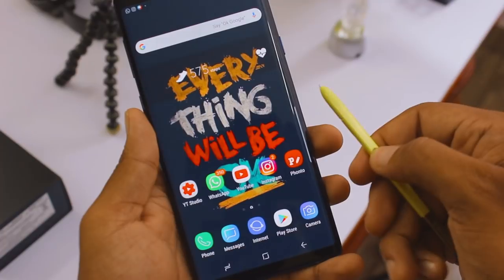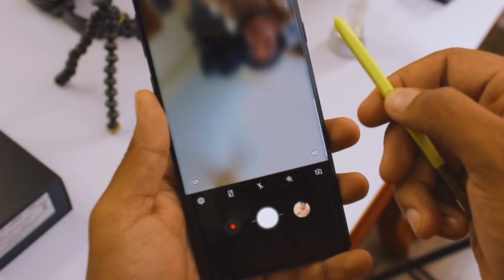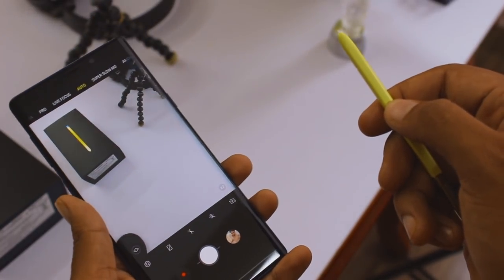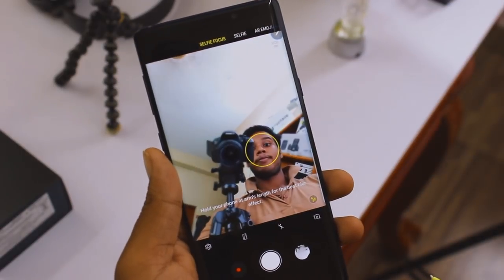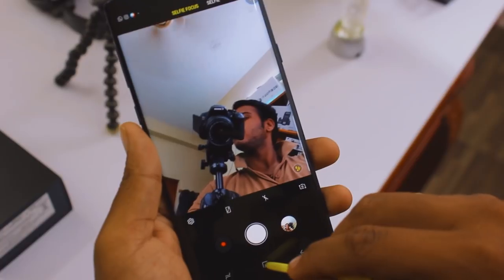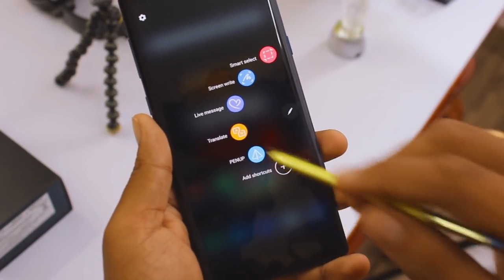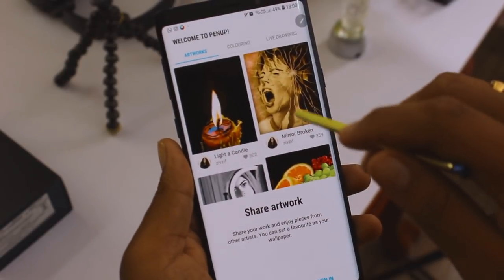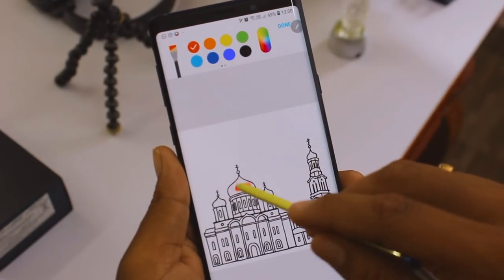Whenever I talk about the Note series I have to talk about the S Pen, and on the Note 9 it's Bluetooth-enabled so you can use it as a remote shutter. Long-pressing from the home screen opens the camera application; double-tap to switch between front and rear cameras; single-tap to take a shot — so you don't need someone else to hold the phone for you. The Pen app is also great if you're not into gaming — you can sketch using the S Pen, select from pre-built images, color and modify them, and even share to the Pen app community.